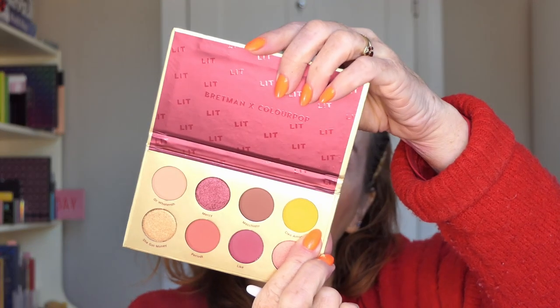I have no idea what Kaylee's doing but I'm sure whatever it is it's going to be gorgeous because she does gorgeous colourful looks. I need to be able to see in my mirror. I think I'm going to start off with the yellow here, which is called Cleo Amour.